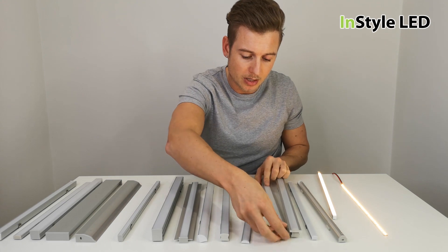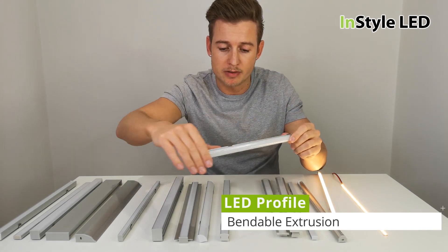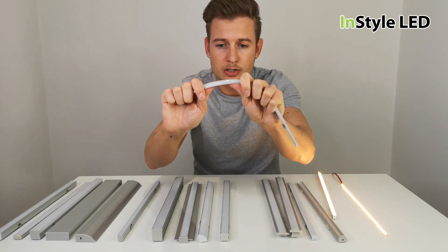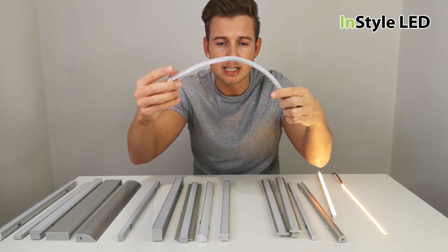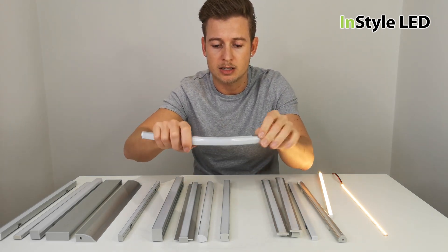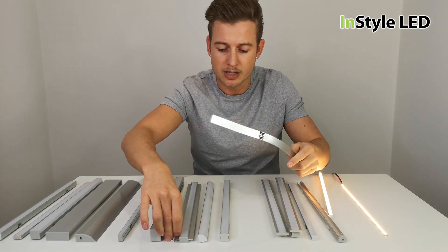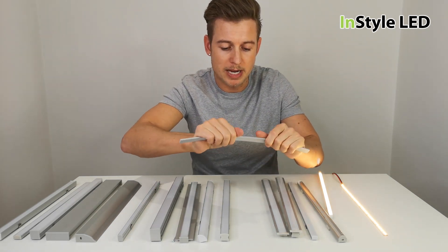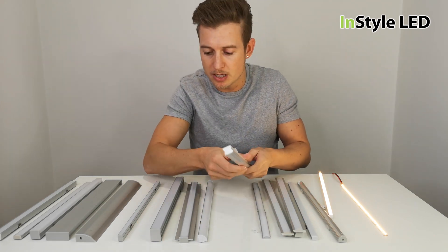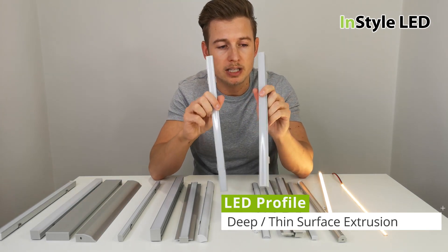We have a bendable extrusion. If your LED strip is going around the front of a bar or some kind of curved surface, you can actually bend the extrusion into place to suit any project. That is the bendable extrusion.